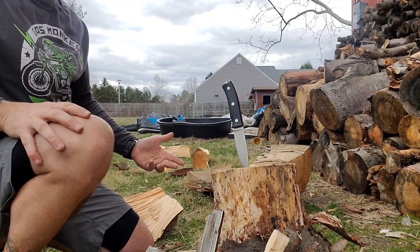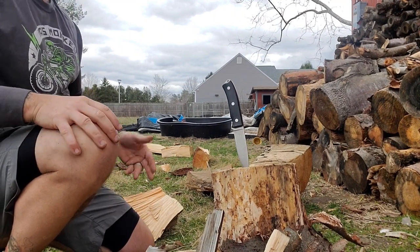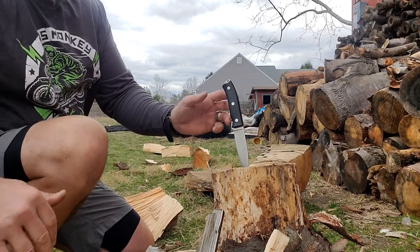Sometimes when batoning you hit a blade, especially if you're holding it up top, that first strike more than others is just gonna ring straight through your hand. Not this one — this one is just awesome. I'm having such a good time with this thing.